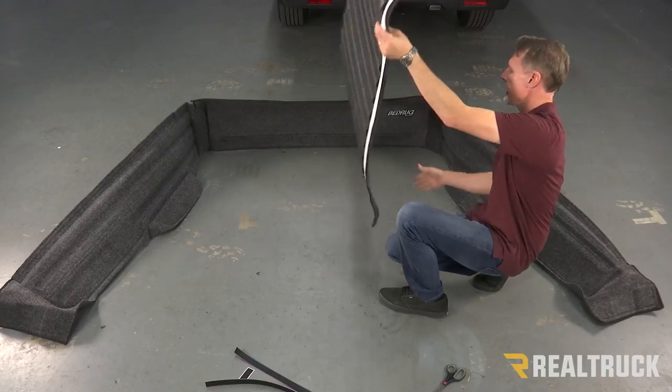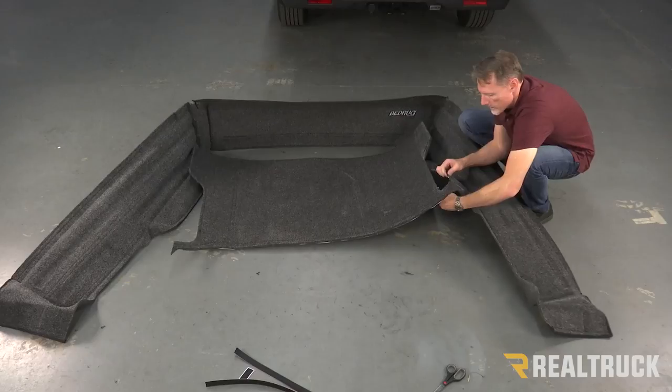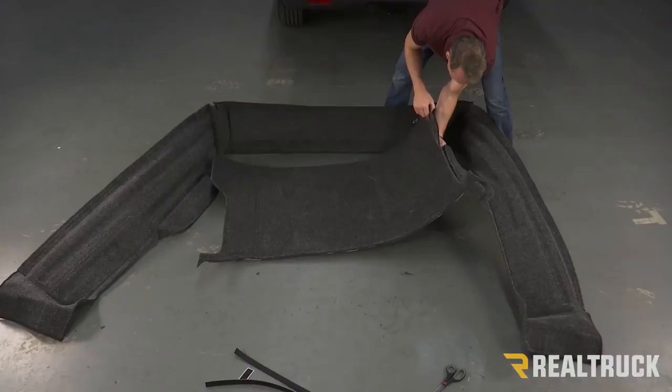Next we're going to flip it back over and we're going to zip this piece to our sidewall. Get these pieces lined up, start feeding it through, and just zip it together.